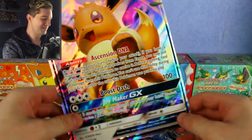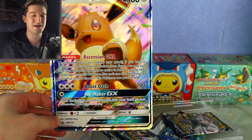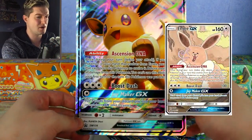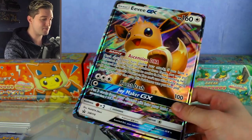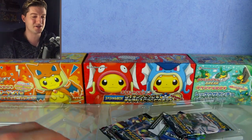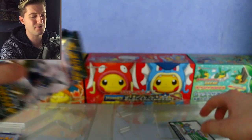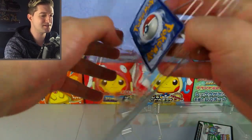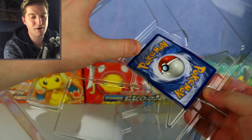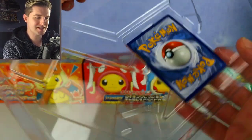We've got a jumbo Eevee card — three different Eevees, all the same card. We've also recently received another Eevee GX which has a different artwork by some artist. It has the Ascension DNA ability. The jumbos are very nice and highly collectible — I did a bit of research and they're selling for about eight pounds each, much more than regular jumbos which normally go for around two pounds. These boxes are hard to find, so I'm going to be quite careful taking the Eevee cards out.